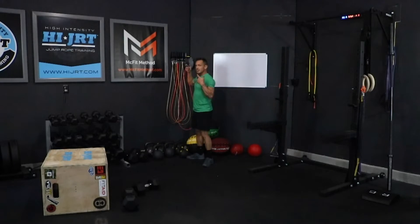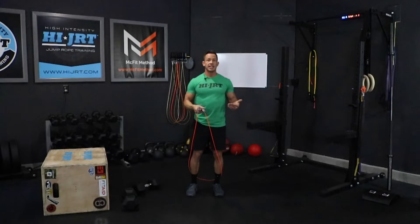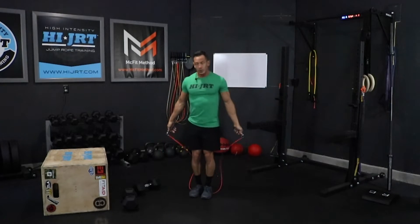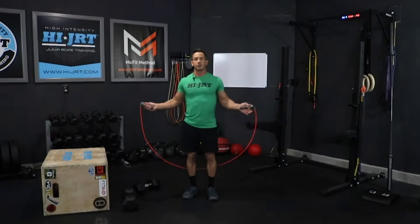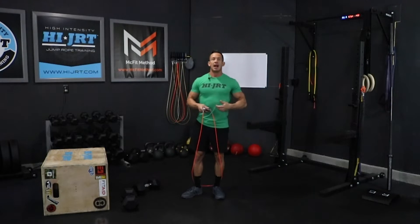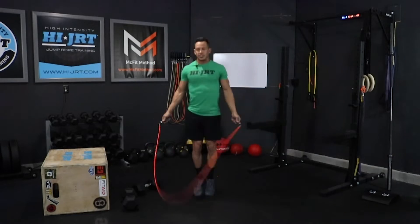A double under is two rotations of the rope for every jump. If you're able to do those, you do 40 of those today. Always maintaining proper form — keep those elbows in close to your sides, we don't want your arms trailing way out. Rotate that rope just with your wrists, chest up, on the balls of your feet, legs close together. If you choose to do single unders, that's just one rotation of the rope, so we do 80 of those — twice as many.